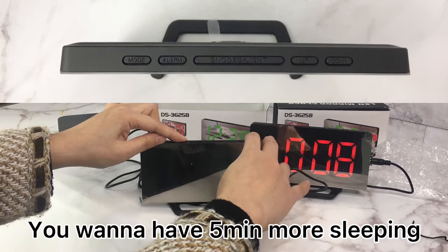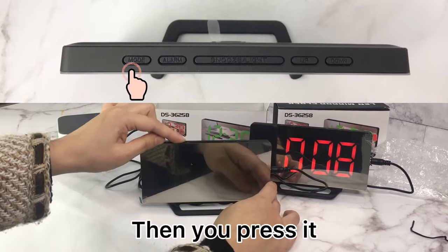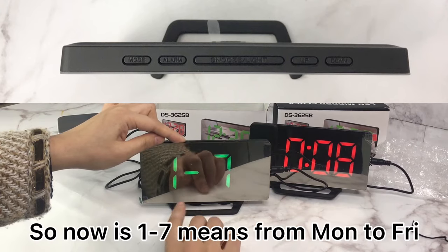If you want five more minutes of sleep in the morning, you can set the snooze time to five minutes. Press it to confirm.